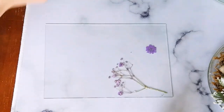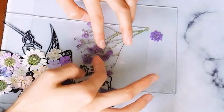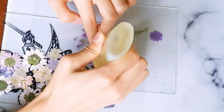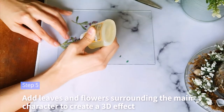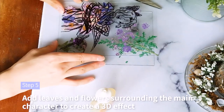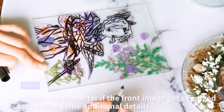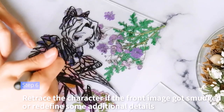Rotate the flower so the petals cover all the blank spaces on the glass. After finishing gluing on the flowers, add some additional details on the background such as vines and leaves to give some definition. For an extra 3D effect, you can glue another glass pane to the back, but I just left mine the way it is. After you're done gluing, trace over some of the lines on the front if it got smudged. After that, you are finished with this tutorial!